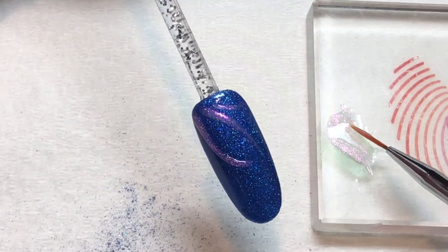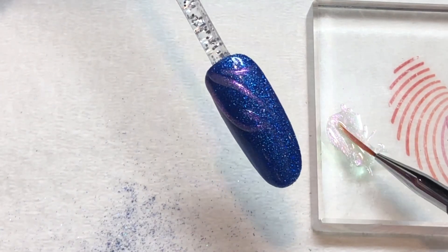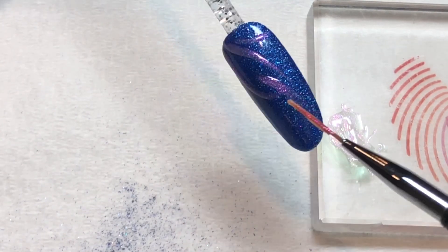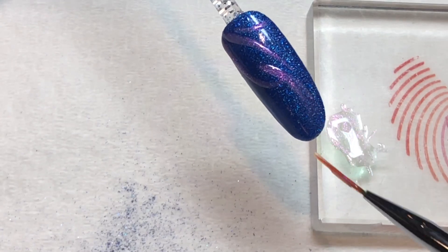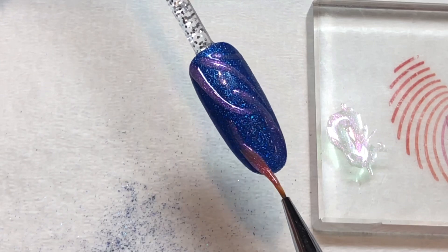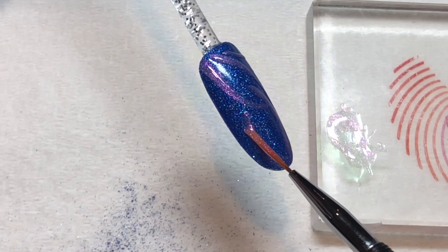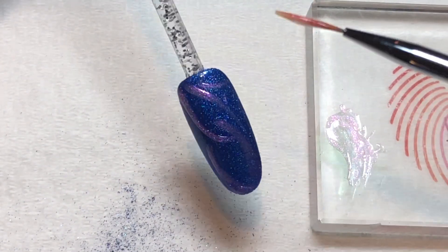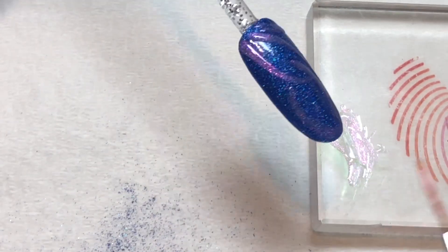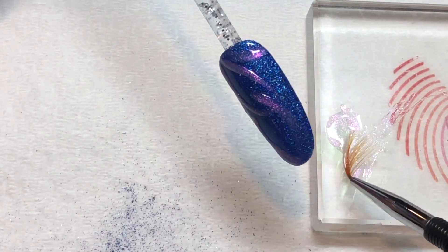This design can literally be anything that you want it to be. It's completely customized to your client's wishes or to your personal preferences. You want to make sure that the gel polish is a little thicker than you would normally apply it, because we're going to use a sugaring technique. If you need to, go back over any lines that you've drawn with a little bit more gel polish so that it has a smidge of raised thickness to it.